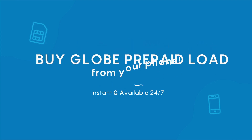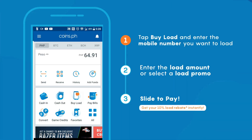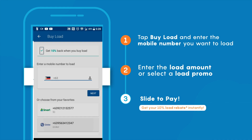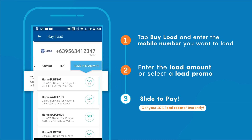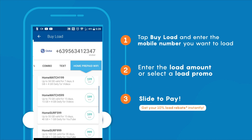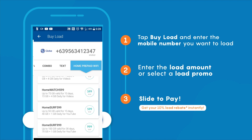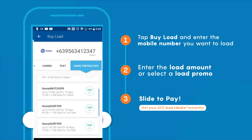Once you have money in your account, you can now buy Home Surf load. In coins.ph, click 'Load', then enter your Globe at Home prepaid number and click 'Next'. On the tabs, select 'Home Prepaid WiFi' and here you can select the Home Surf promo that you need. The lowest denomination is the Home Surf 199, which is for one week. Other promos are also listed — just scroll down.